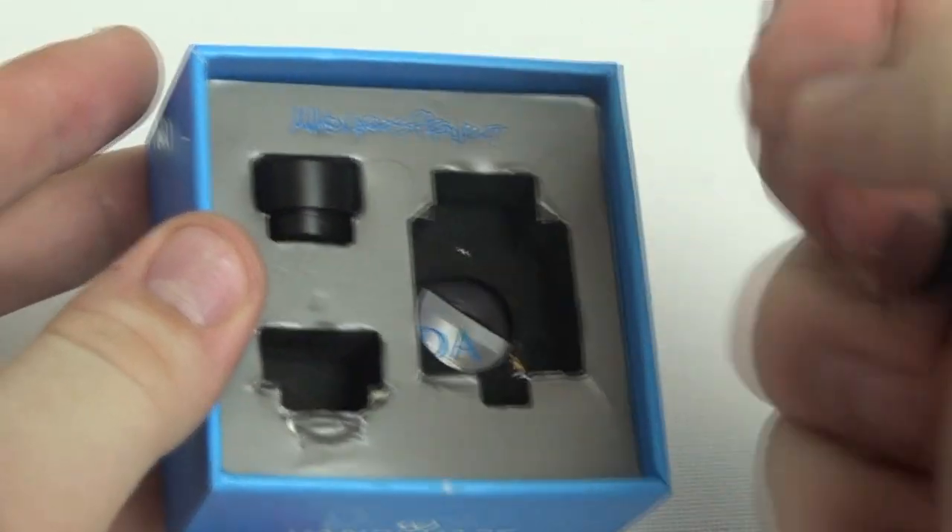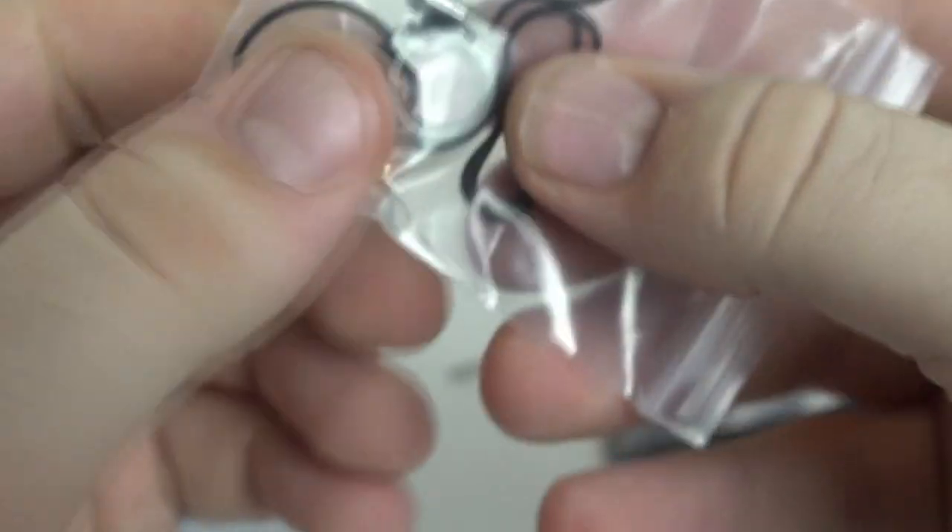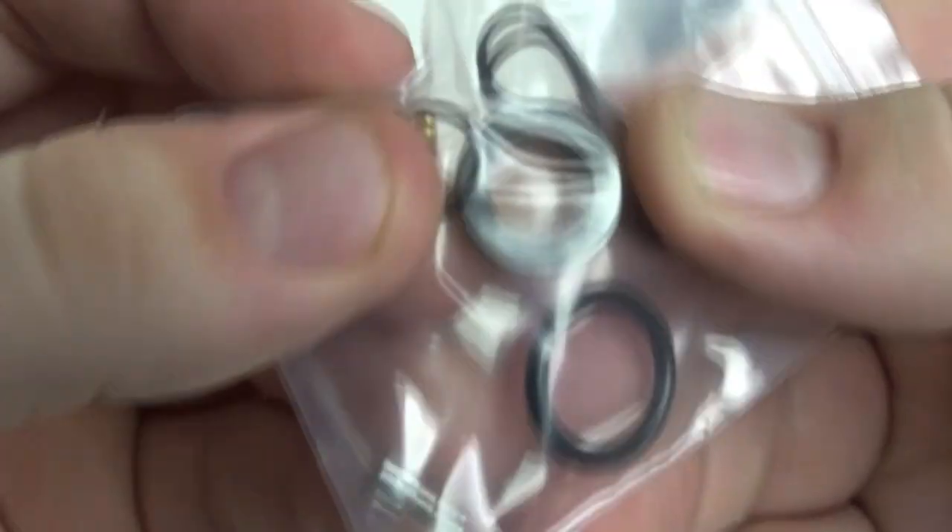It comes with three different drip tips — all Goon style, so they're interchangeable with a Goon. It also fits things like the Angry Beaver. For this review I'll only use the included drip tips to keep things fair. It also comes with a drip tip adapter so you can use a 510 drip tip if you prefer. Personally I like the larger drip tips for a better inhale, but the 510 option is there if you want more restriction.